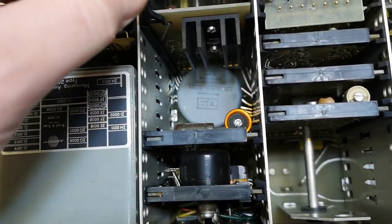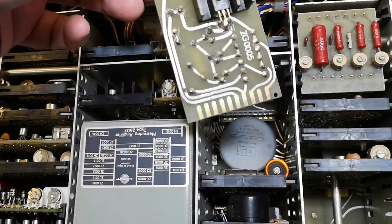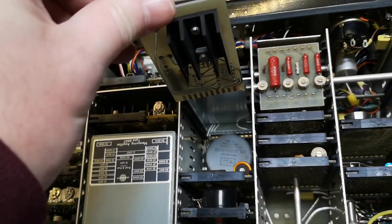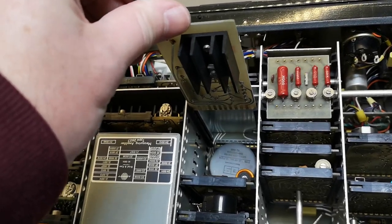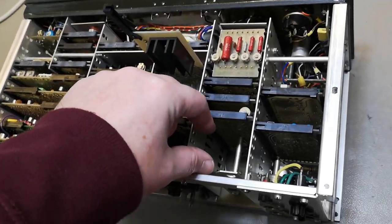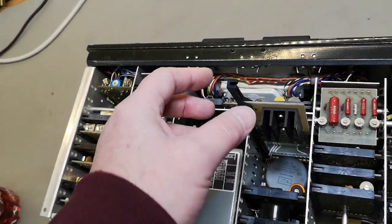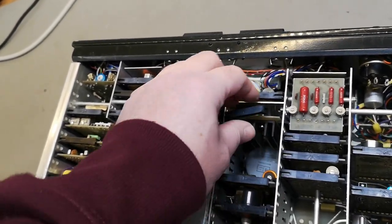The modules come out very easily — I love it. They are super nice plug-in modules. To access a trimmer you need to have the board racked up and then poke around. If this were HP, there would be a little razor board in a socket so you could do service more easily, but that's not the case with this one.